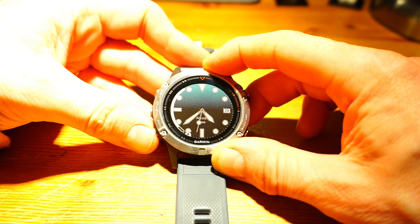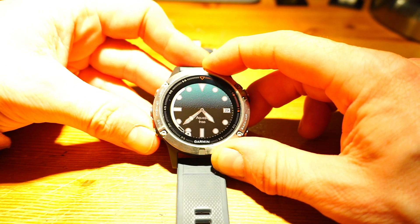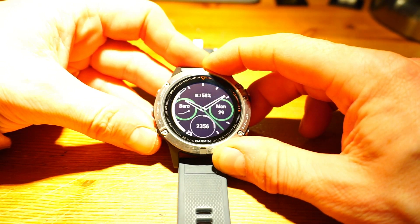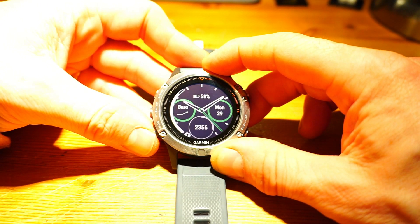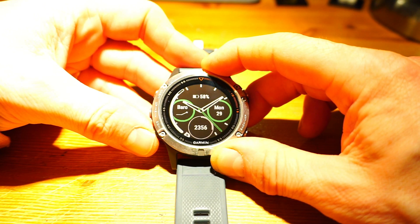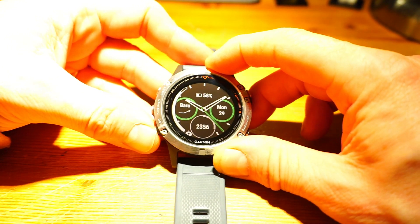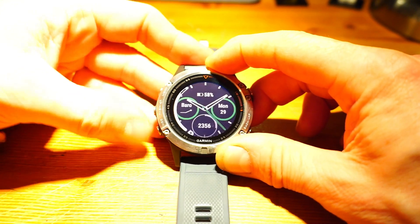I've got this one just because I like the look of it - it looks like an Omega to me, nice and clean. When I'm generally training and throughout the normal day I have this one because it's got the data fields that I've manually selected, which is another key feature - it's all about customization, so you get to see what you want, how you want to see it.